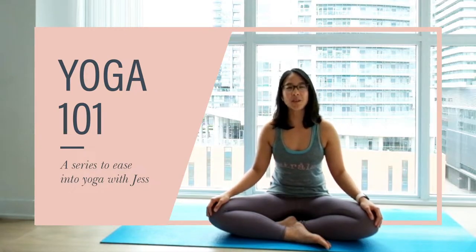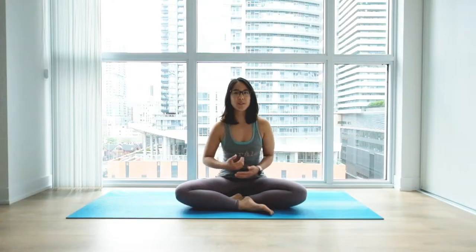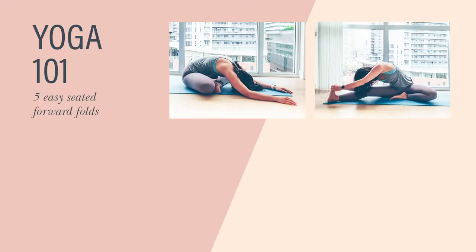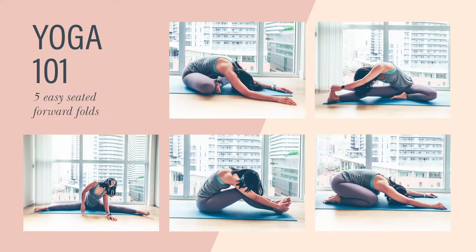Hi friends, I'm Jess and welcome to Yoga 101, a series dedicated to help you ease into yoga. I'll be guiding you through a variety of poses and flows and try different variations to see which ones work best for you. This week we're doing forward folds — the easiest and most relaxing ones you can jump into right away. We'll be doing five: cross-legged forward fold, head to knee forward fold, wide-legged forward fold, seated forward fold, and finally child pose. Let's get started.